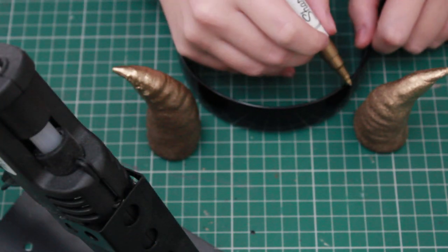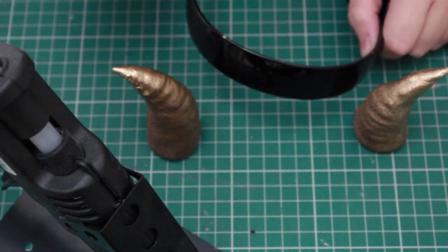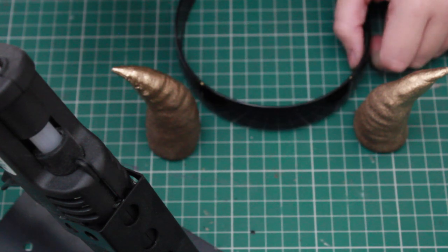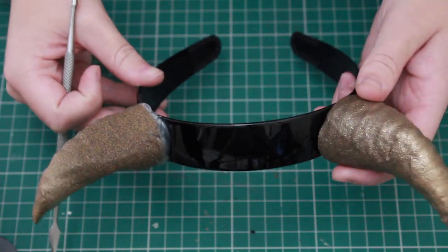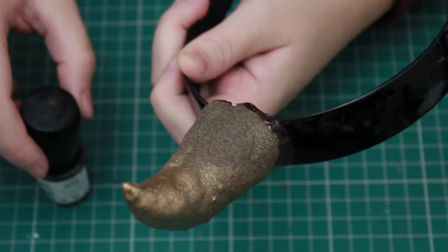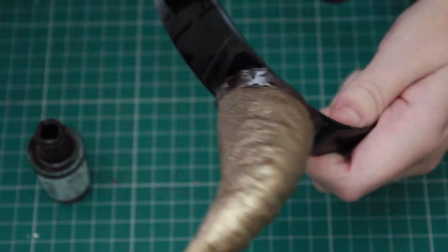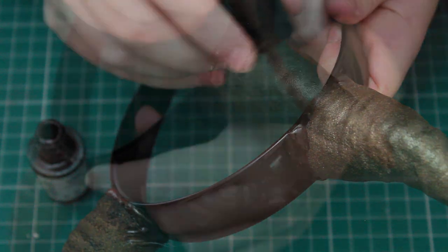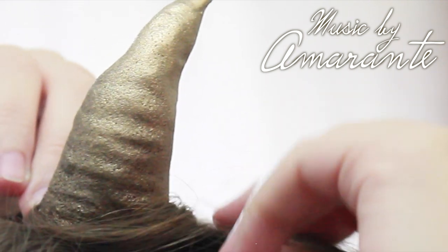Once they're painted and dried, put them on an Alice band. First, figure out exactly where you want them placed — take a permanent marker and mark that out on the Alice band. Then use a glue gun to stick them down. Once both are stuck down, use some brown nail varnish to cover the very bottom and taper the edges. To make the colors more interesting, take a permanent marker and add tiny dots in between the ridges, before giving one last coat of paint. And then you're done!